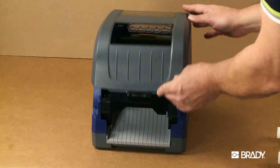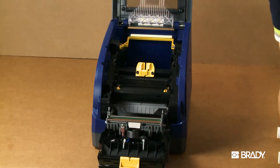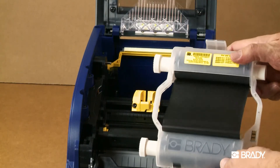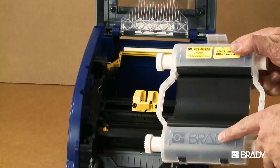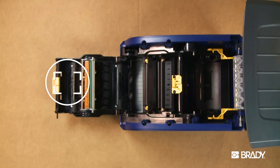You can open the ribbon tray inside the printer by lifting this latch. When you unpack a new ribbon, or change to an alternate ribbon, you'll notice the ribbon cartridge itself has on it a stamped Brady logo. Notice that the inside of the tray has the same logo.